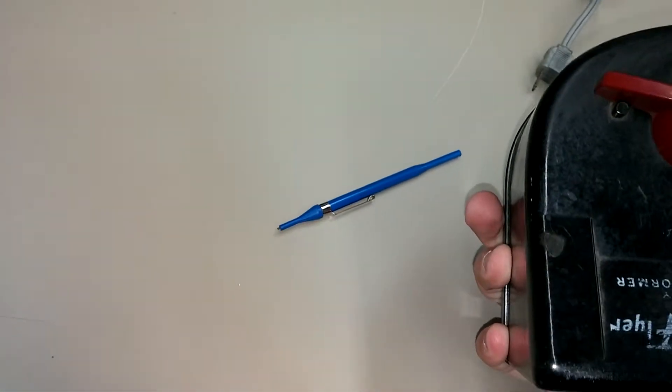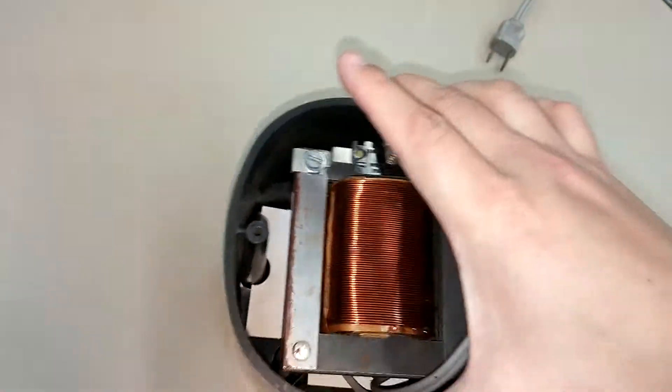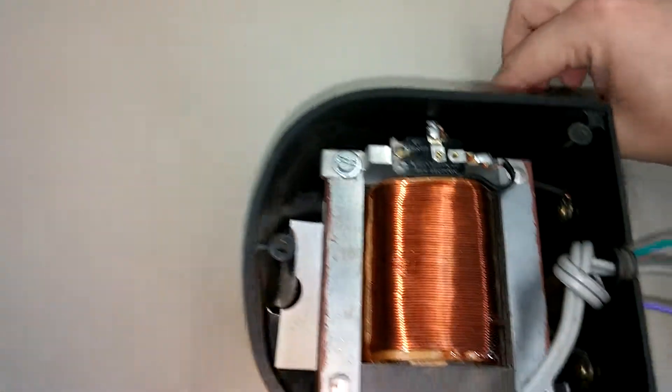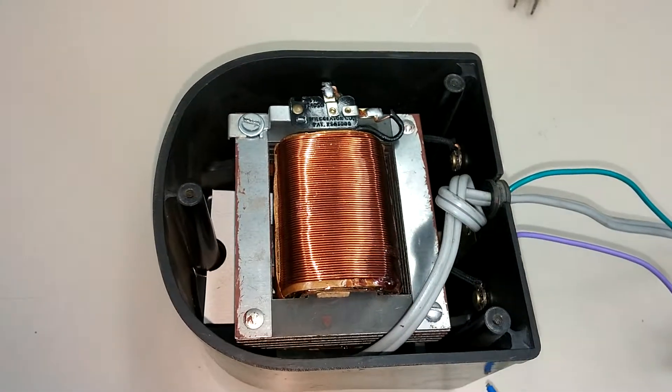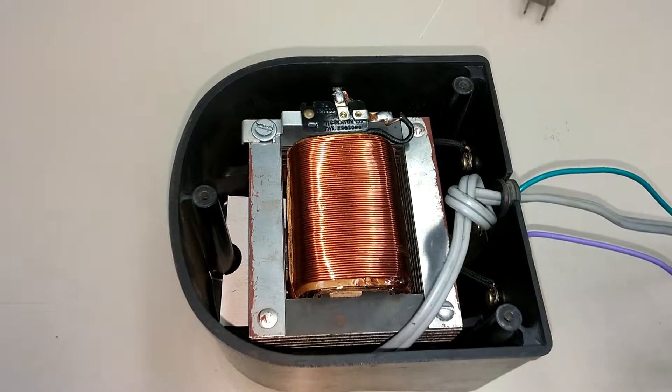This is the American Flyer Transformer number 4B. I've looked up all the stats for this. I have all the wiring diagrams for this one already. I know what it runs on, I know what the wattage is, so on and so forth — 1,000 watts.